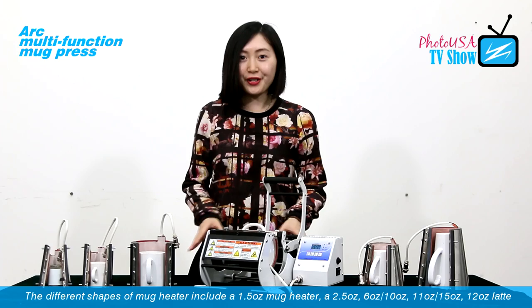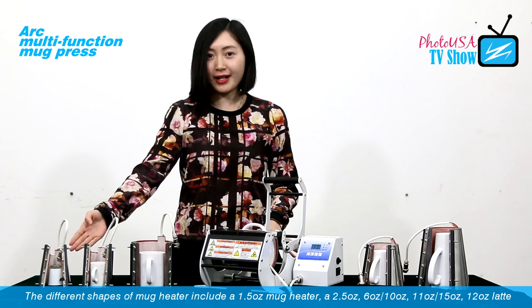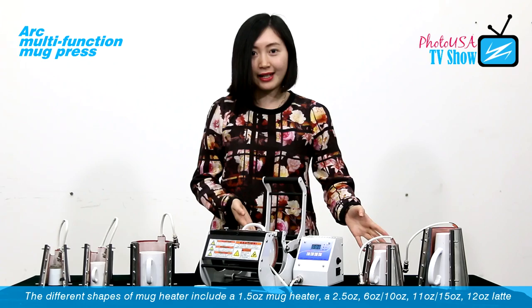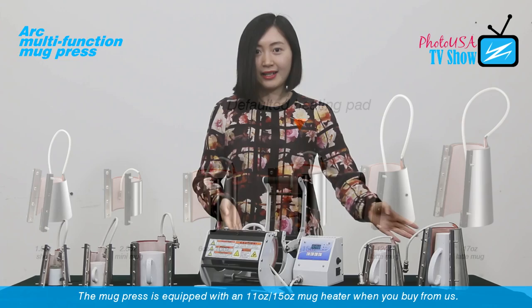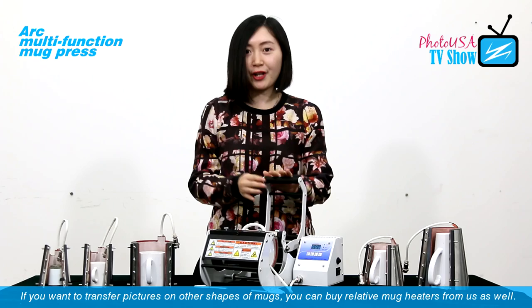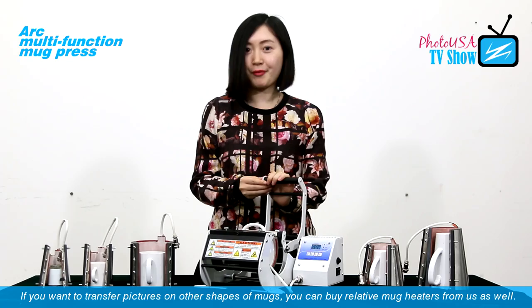The different shapes of mark hitters include 1.5-ounce, 2.5-ounce, 6-ounce, 10-ounce, 11-ounce, 15-ounce, 12-ounce latin mark hitter, and 17-ounce latin mark hitter. The mark press is equipped with the 11-ounce mark hitter when you buy from us. But if you want to imprint pictures on other marks, you can buy the relative mark hitters from us as well.